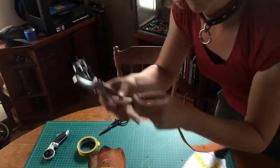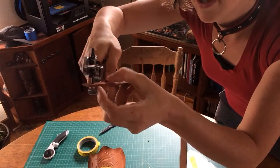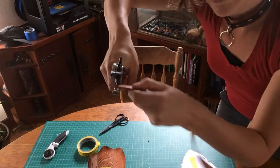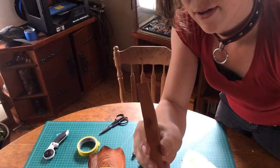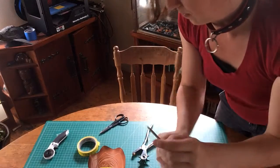We're going to take our leather and squeeze. If your cutter is dull, you may have to wiggle it back and forth. If it's really sharp, it'll just cut immediately. And there — there's our hole.